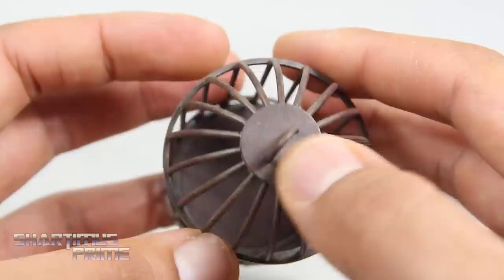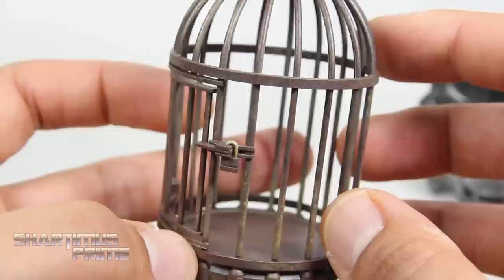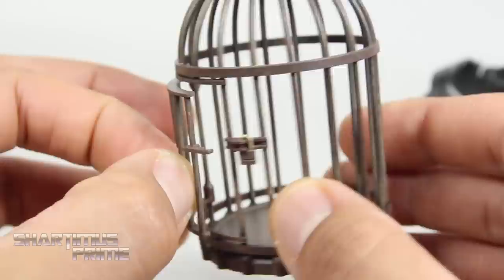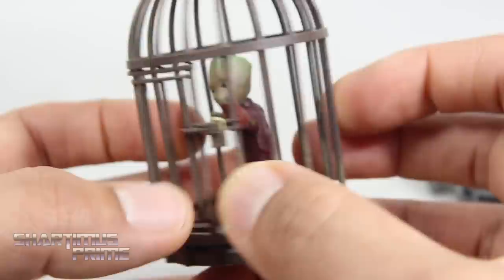And then we get the cage for Groot, which looks awesome. I like this weathered detail — it looks very rusted. Very realistic. It's very thin though. I feel like if you just flicked it really hard with your finger, you could definitely bust one of these bars apart. So don't try flicking the cage. You can open it right over here, so that's pretty nifty. If you wanted to take any of your little Groots, you could go ahead and throw them inside there. So now you have Groot in a cage. This is not the Groot that came with the figure — we'll take a look at that in just a second.